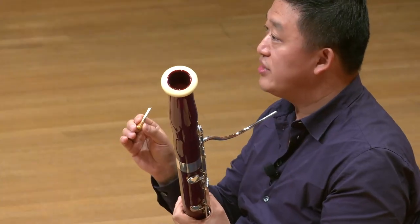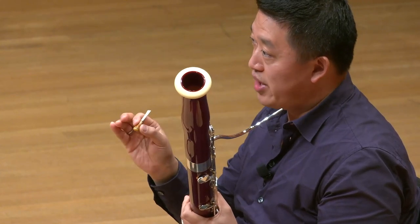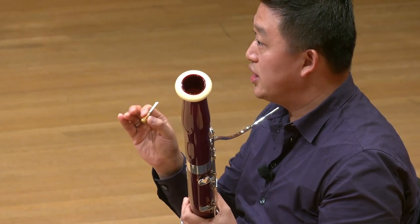When we blow into the reed, it creates the vibration, and that's how we play the bassoon.